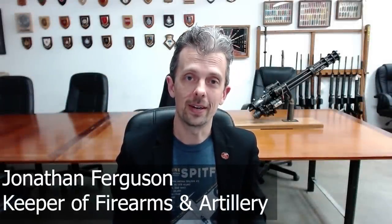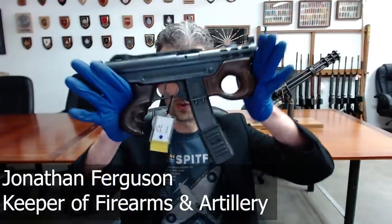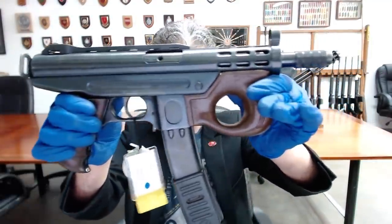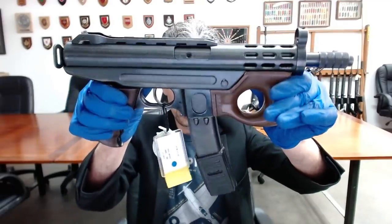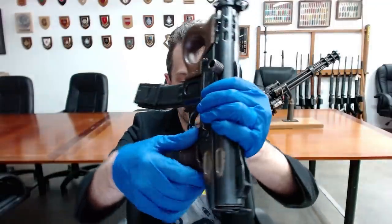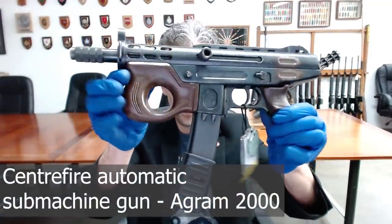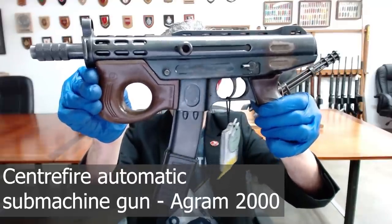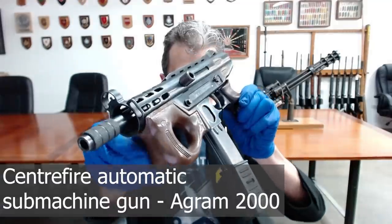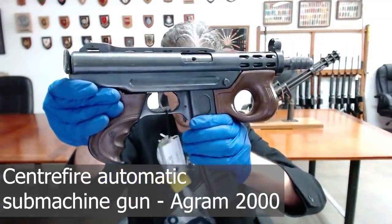Hello guys, Jonathan here again with yet another firearm from the collection here at the Royal Armouries. Let me give you the best view I can of this, because we only have the one angle on our online collection at the moment — this was photographed for a book a while ago. It's a very sci-fi looking submachine gun.